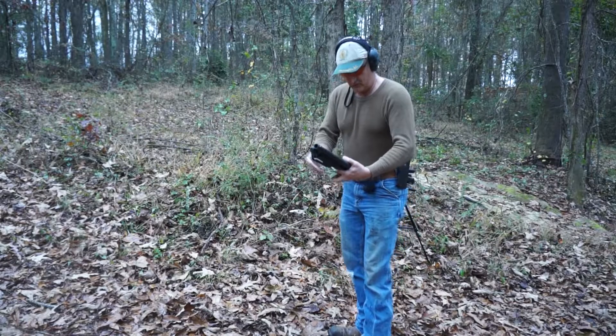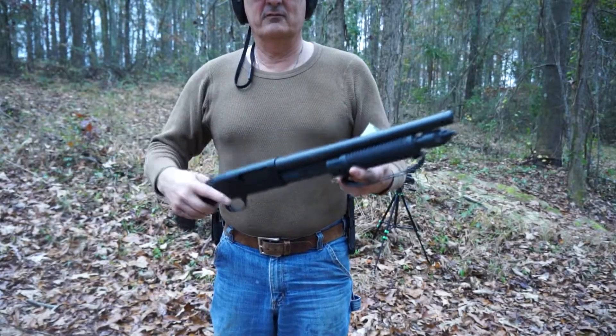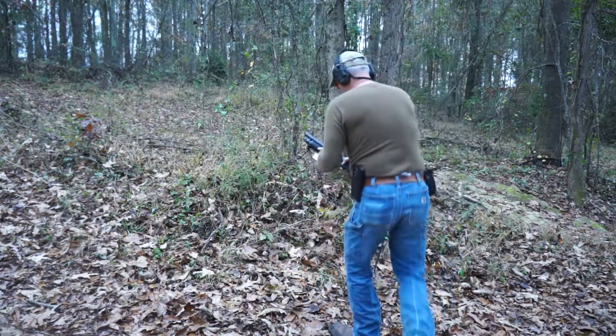All right, today, before it rains like crazy, I have got the Mossberg Shockwave. This one's been brand new, never been shot. It's a pump, and I'm using three-inch shells in it. So let's see how this works out today.